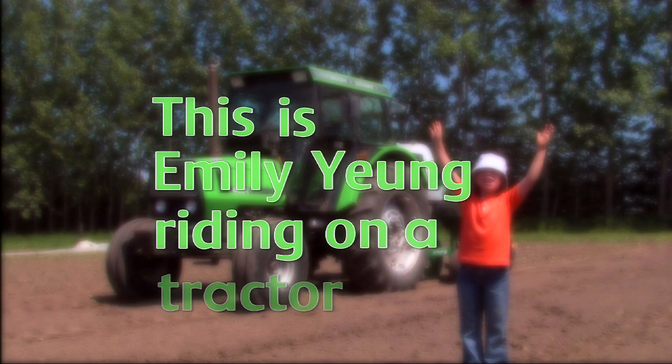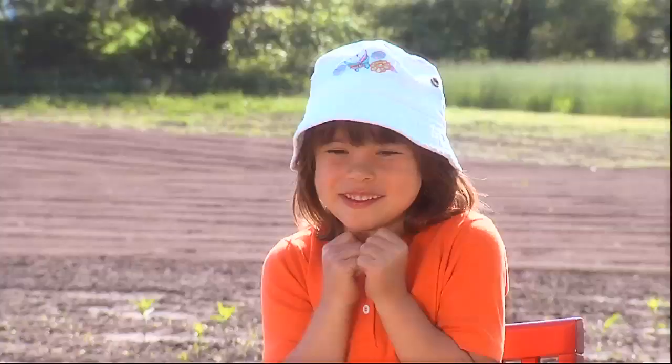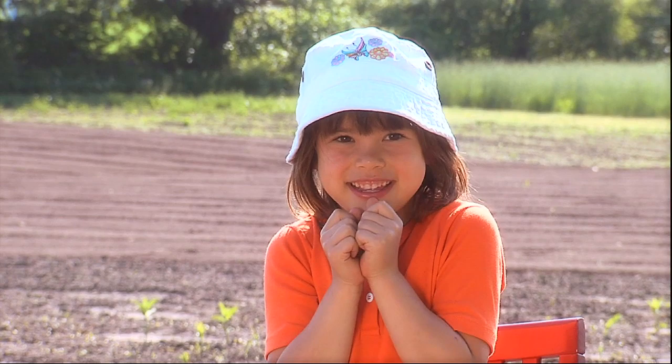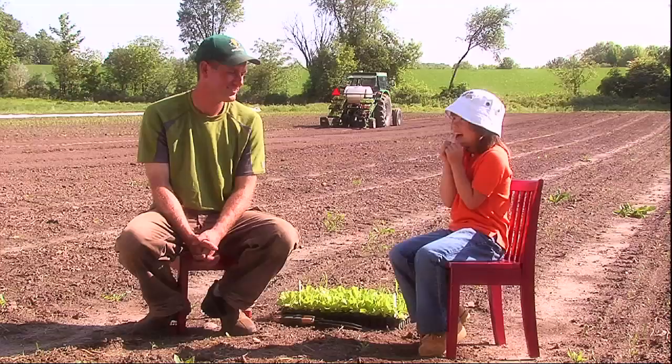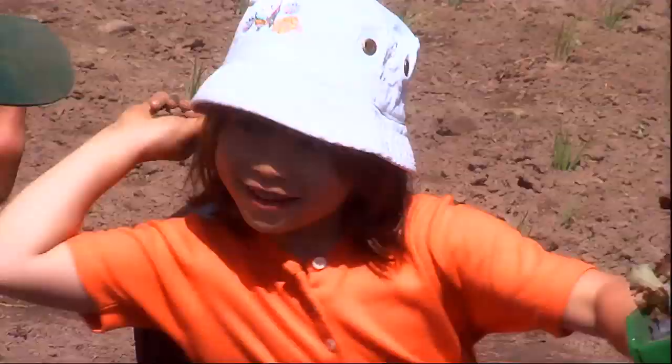Here we are! This is Emily Young riding on a tractor. Hi, I'm here with Gavin, and today he's going to teach me about tractors — maybe even let me ride one. Hi, Gavin. Hi, Emily. Welcome to Everdale Farm.